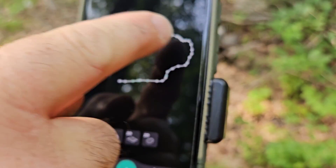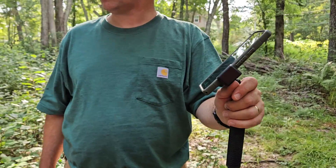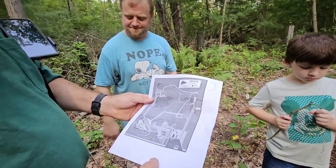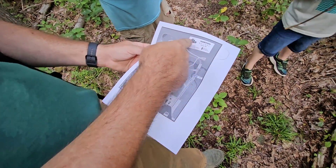These curves here are all pretty, really, really sharp. I would say go no sharper than a 40-foot radius.